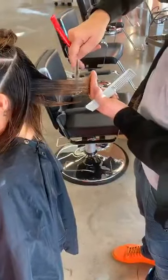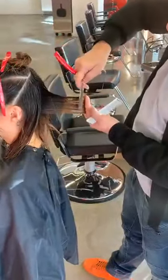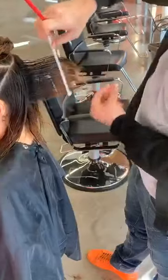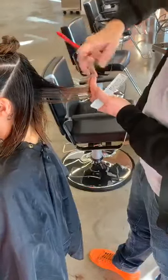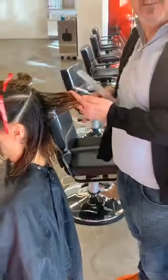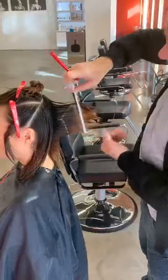I've been cutting hair for 38 years. I started hairdressing in 1982 — before the invention of the iPhone, before the internet. When I started hairdressing, VHS had just come out.